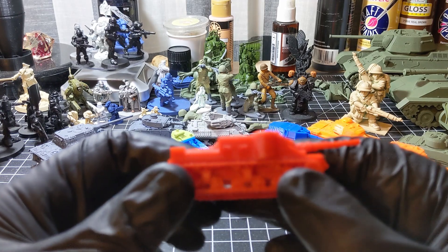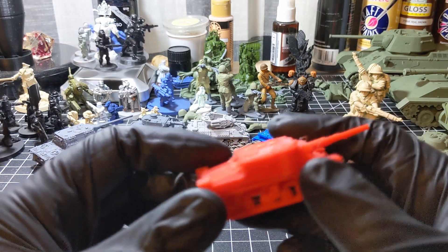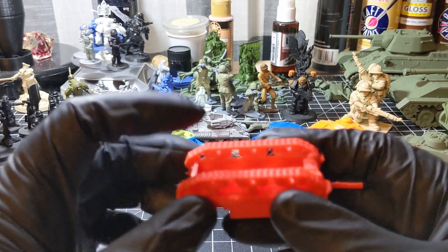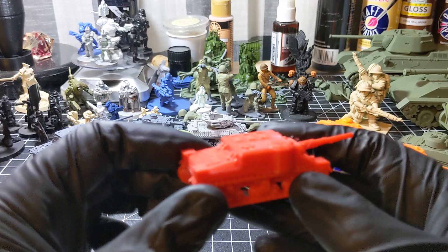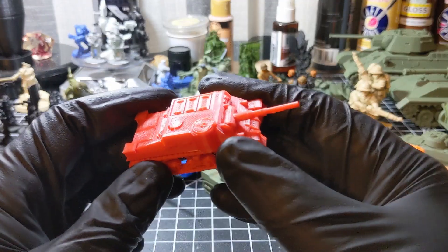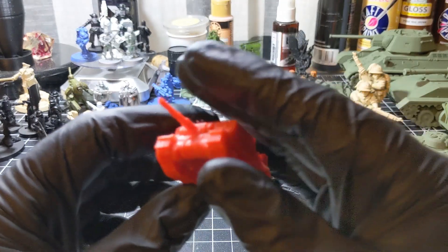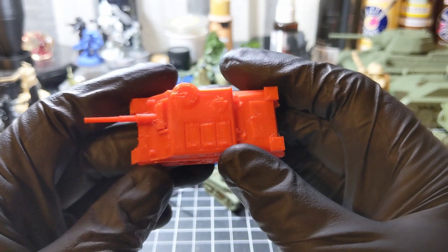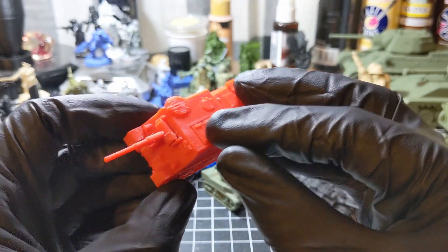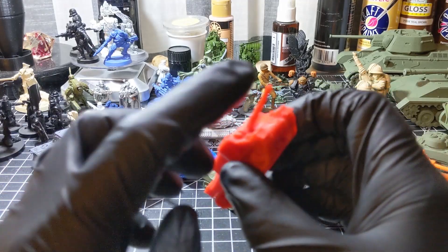A Russian tank destroyer — although I cannot remember which one at this point. I have several that I printed. I would say an SU-85, printed on an Ender-3. It may be an SU-152 but I don't really think so, although the barrel looks pretty big.